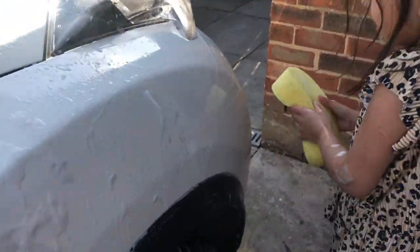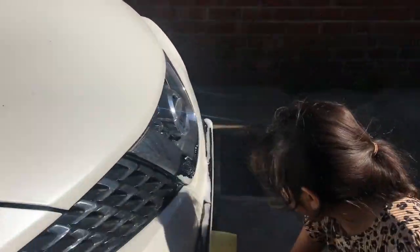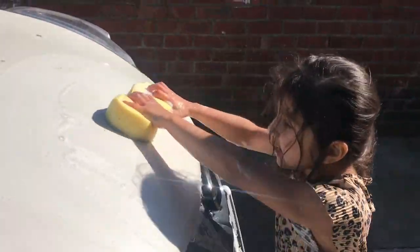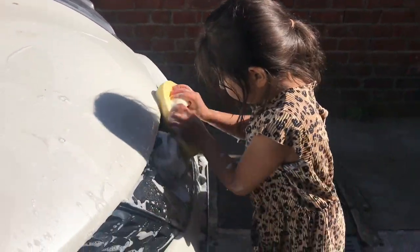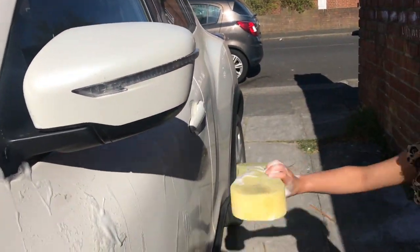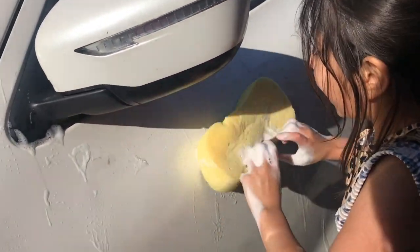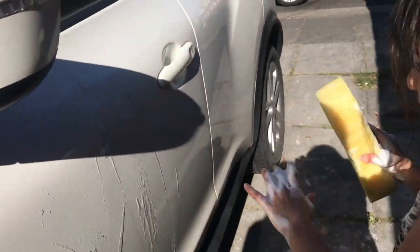Absorb it, absorb it. You're just making a mess — you need to do the bumper. Bumper, bumper, bumper. And the engine. The windows as well. Before we washed it we turned it up — made it messier. Yeah, because I like doing messy cars.